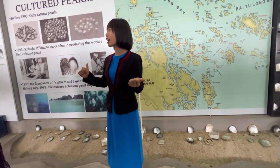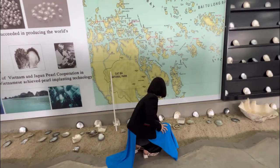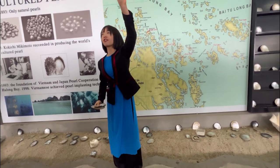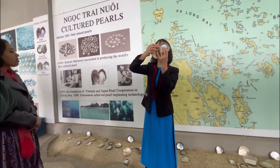I'm culturing sea water pearls on Hala Bay. You know what, nowadays on Hala Bay, we are culturing three different kinds of sea water oyster: Akoya, South Sea, and Tahiti. These are the three kinds of oyster.